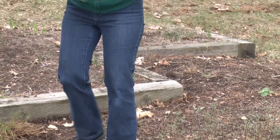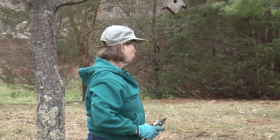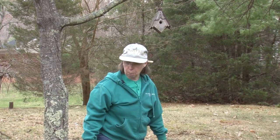We've also almost finished hanging bird houses, making sure they're clean for the new residents because the birds are definitely around now. Every morning is filled with bird song.